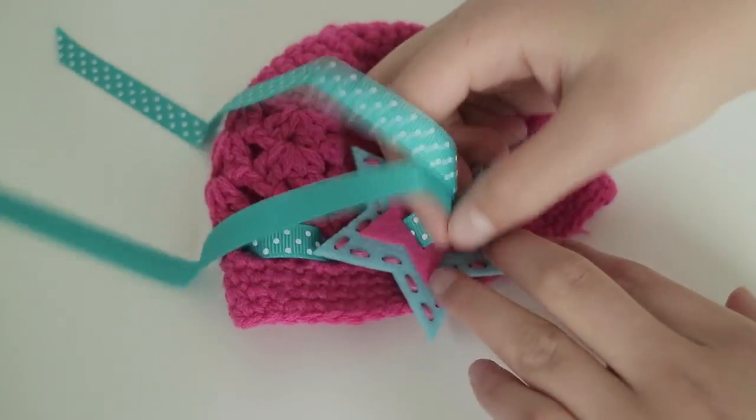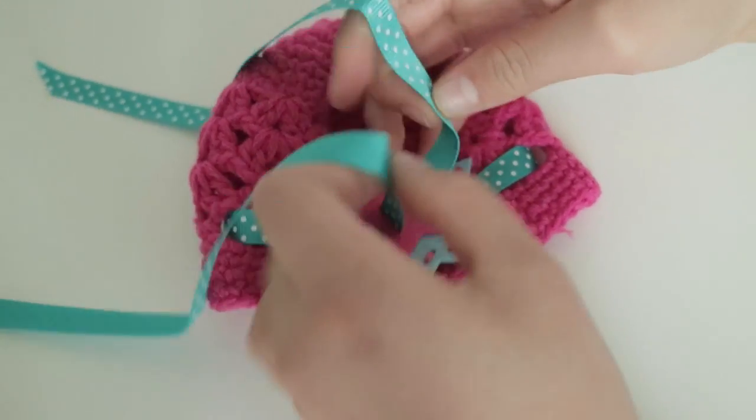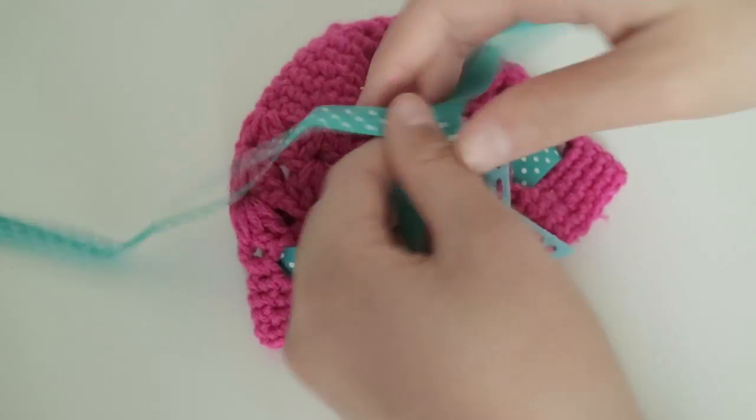So now that you have your ribbon put in between the two slits of your star, you can just tie a knot.